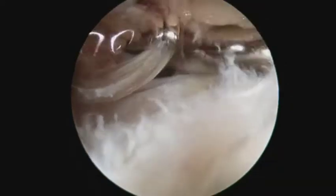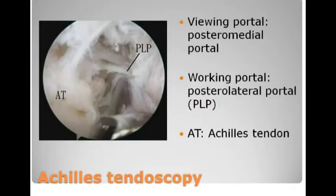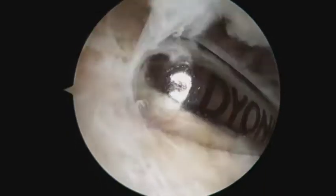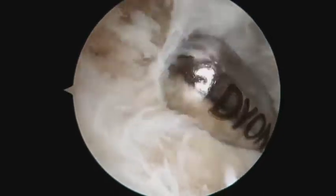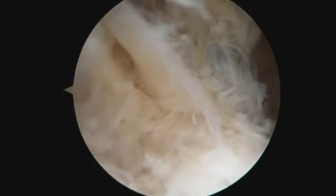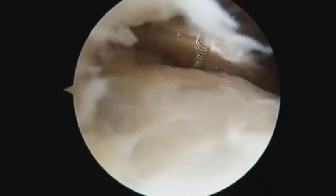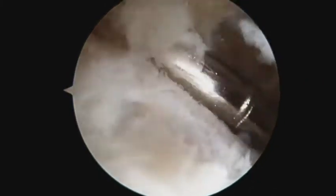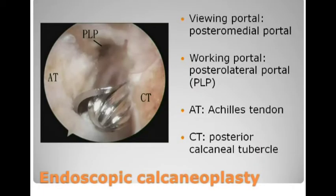The ventral surface of the Achilles tendon is debrided to remove all the fibrous adhesions and neovascularization. After completion of the debridement of the Achilles tendon, endoscopic calcaneoplasty is performed through the two portals.